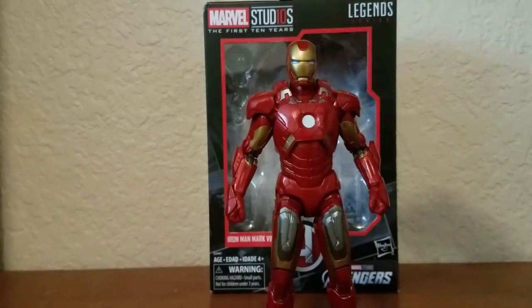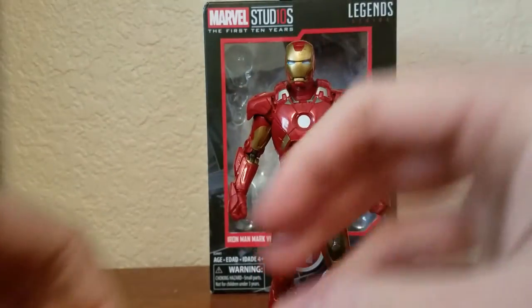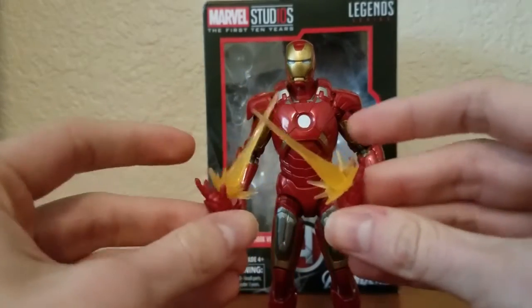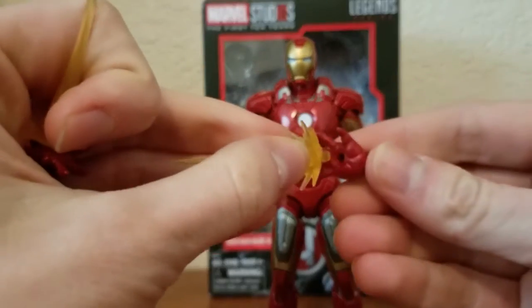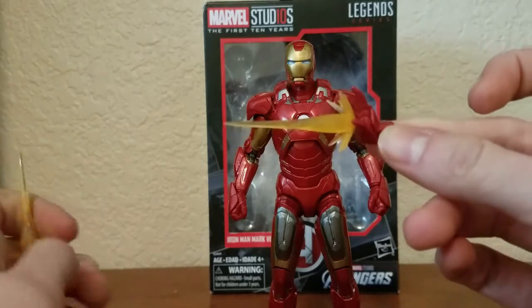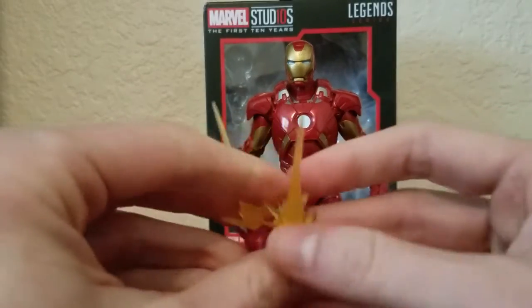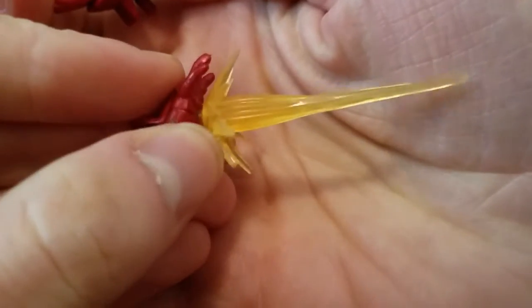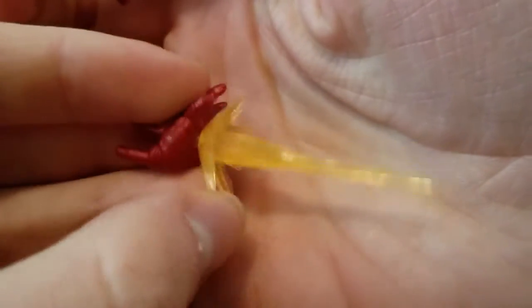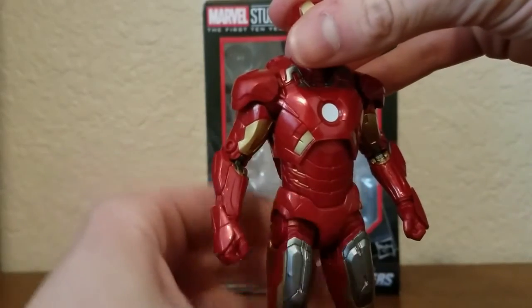He comes with two accessories: fisted hands and repulsor blast hands with blast effects that you can just plug into the hand — looks like he's firing at bad guys, which is what Iron Man does best. The blasts are made of a translucent orange-yellow plastic with some nice details, and there are lots of nice details throughout the figure as well.